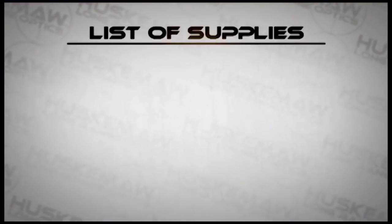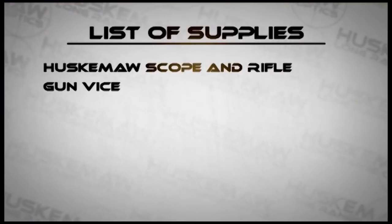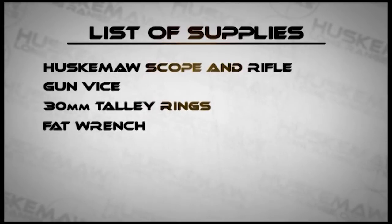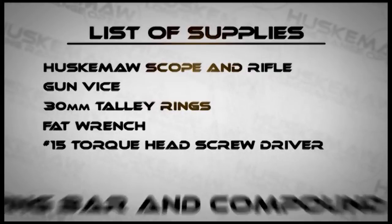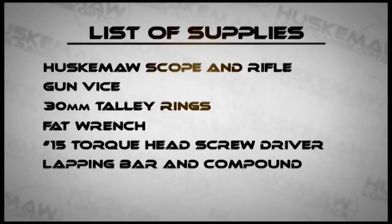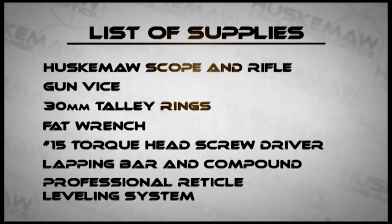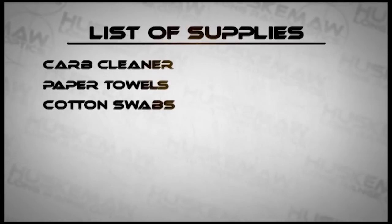To begin, let's go over a list of supplies that you'll need to successfully mount your scope. You'll need a Huskamaw scope and rifle, a gun vise, a set of 30 millimeter tally rings, a fat wrench by Wheeler Engineering, a number 15 Torx head screwdriver, a lapping bar and lapping compound, and a professional reticle leveling system by Wheeler Engineering. You will also need cleaning supplies such as carb cleaner, paper towels, and cotton swabs.